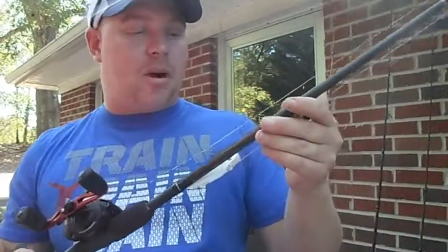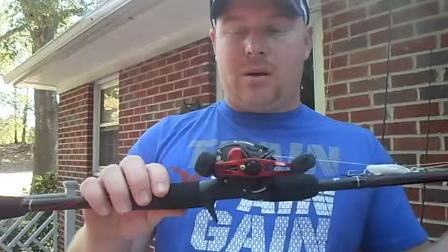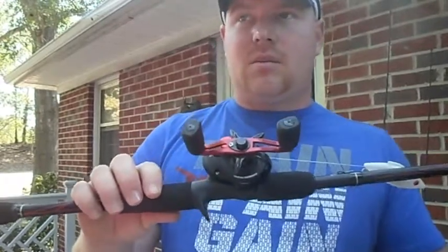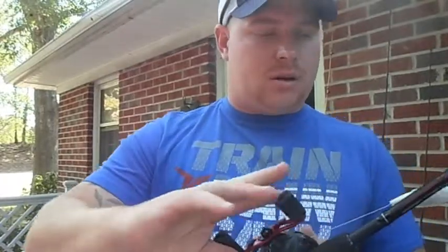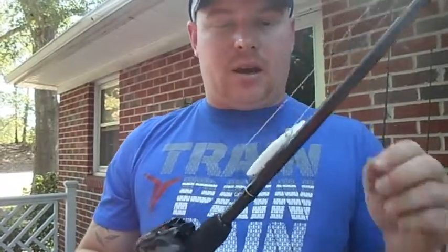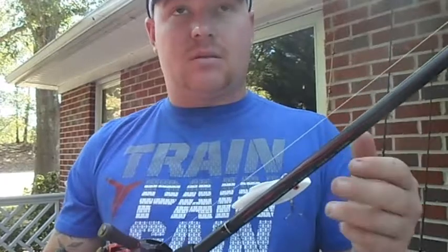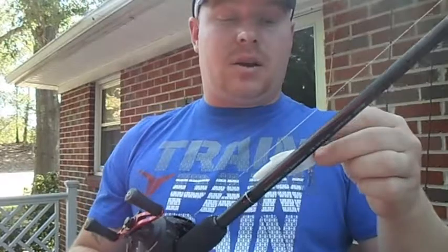Now this is another Black Max setup — this is the full Black Max rod and Black Max reel. Got them on sale for about 39 bucks for a matched combo. Got it matched up with some 30 pound braid, and I put a rattle trap on it the other day just to see what was going on, because we got some pretty murky water after the storm came through.